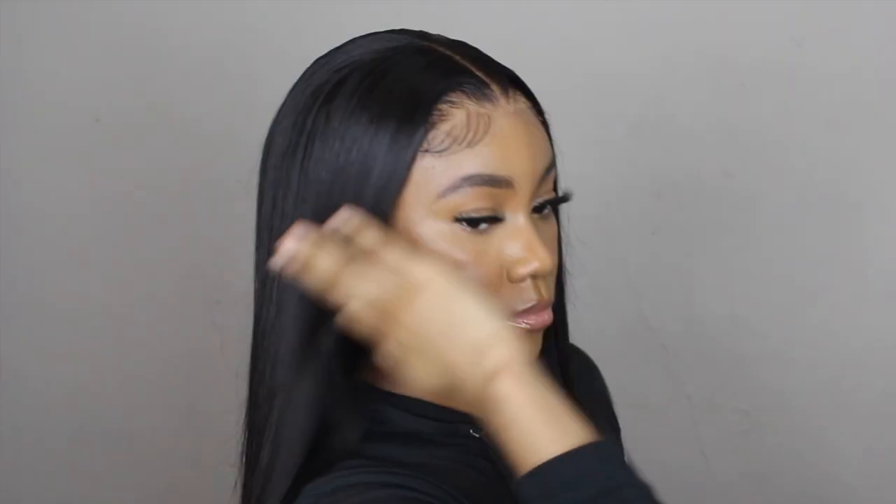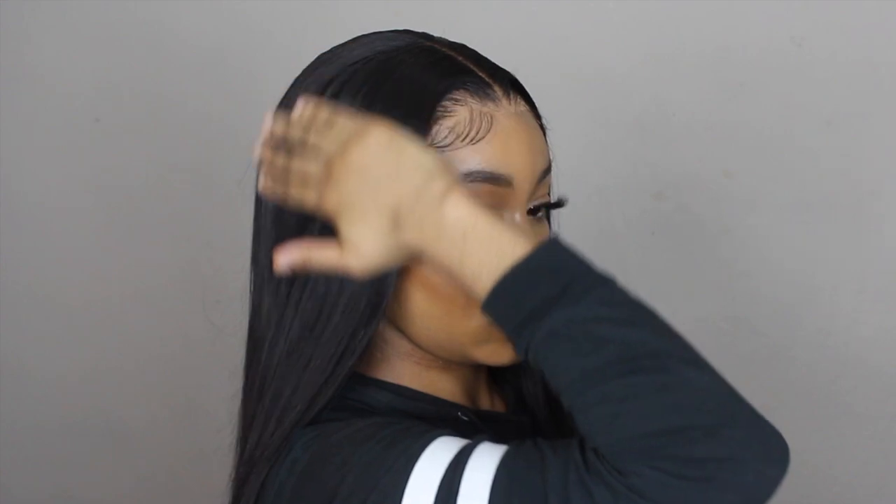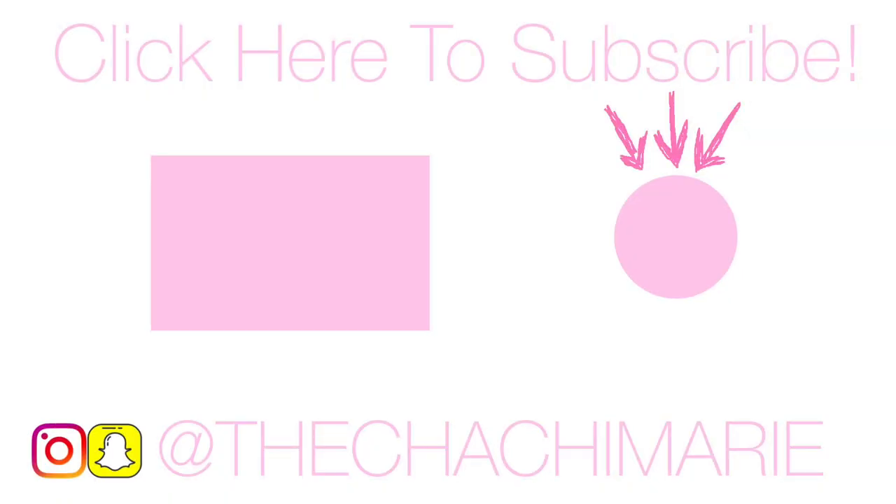Thank you guys so much for watching! This hair is from House of Vain — I'll put the link in the description so you guys can go shop. I'll see you next time! Don't forget to like this video, comment any baby hair technique suggestions you may have, and subscribe to my channel if you like my content. Bye, gang!